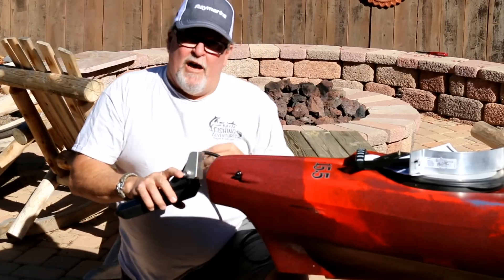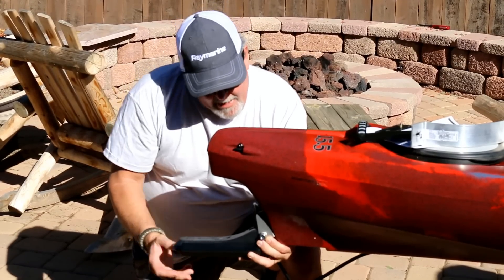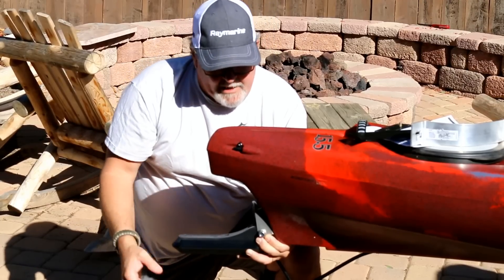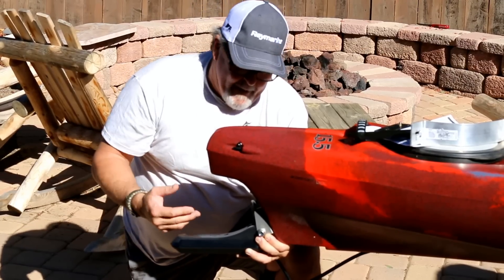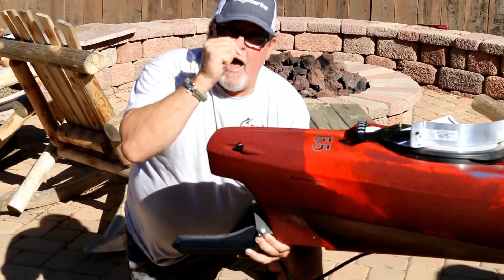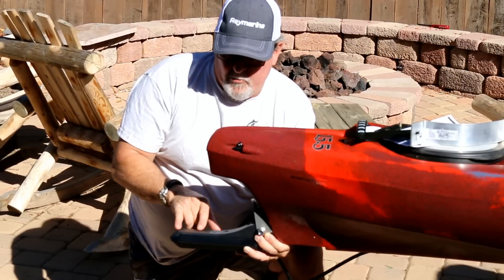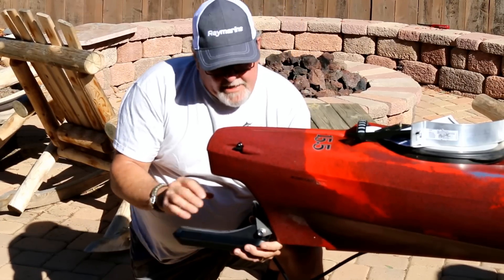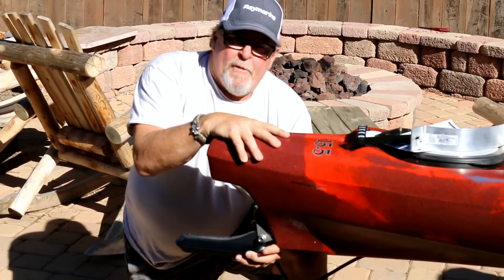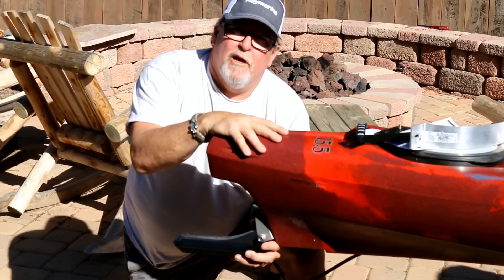My next thought was to go down at the back of the keel line and mount into the plastic. I've got interior access there, so if I wanted to through-bolt anything like that, I could. The thing I liked about this: it would be a cleaner installation, it would have zero drag, and it also didn't give me that 10 extra inches off the back of the boat — only a couple inches back here. The downside is that I would be putting holes in the kayak below the waterline, and I'm just not a fan of putting holes below waterline in my kayaks.